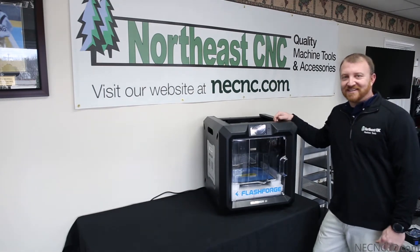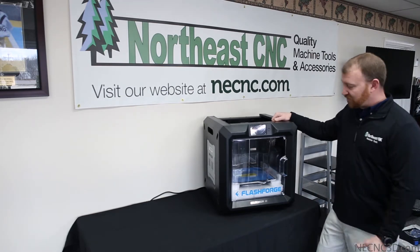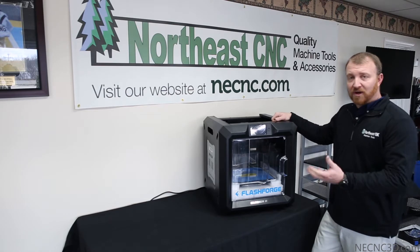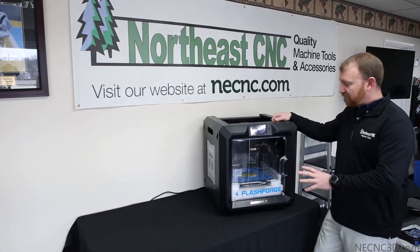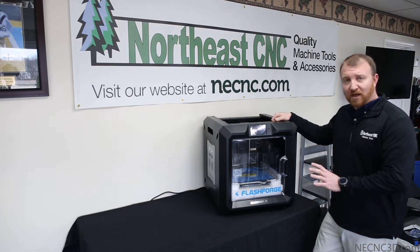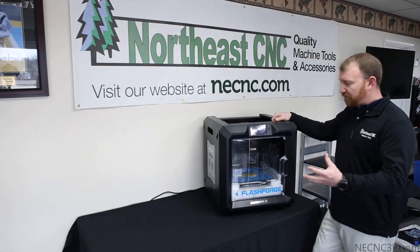Hello everybody and welcome to North East CNC. Today we're going to go over FlashForge's Guider 2 3D printer — their largest build plate 3D printer. We'll go over what comes in the box, do initial setup, go over FlashForge's assisted leveling system, do a calibration test print to verify that calibration, and then we'll do a full 3D print.